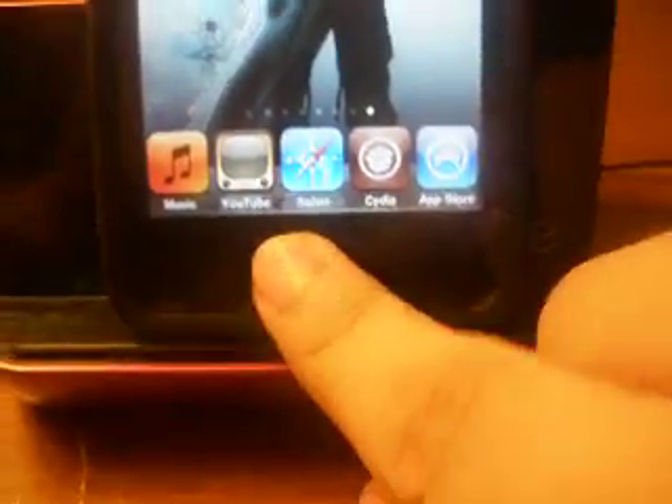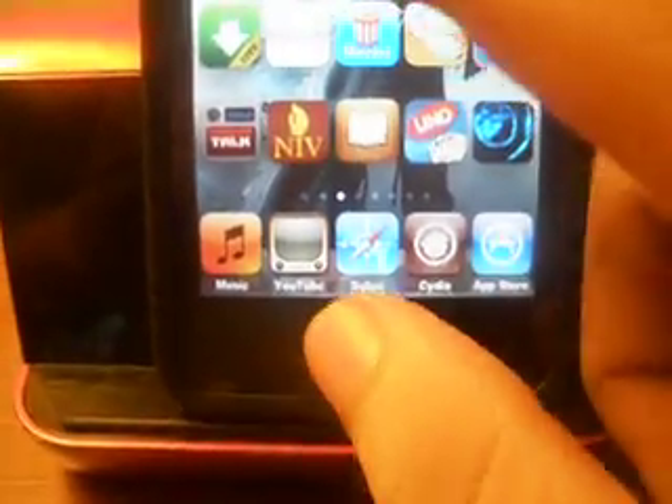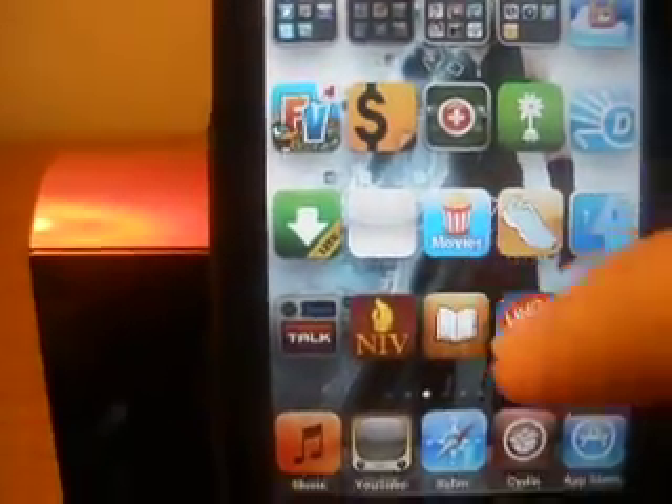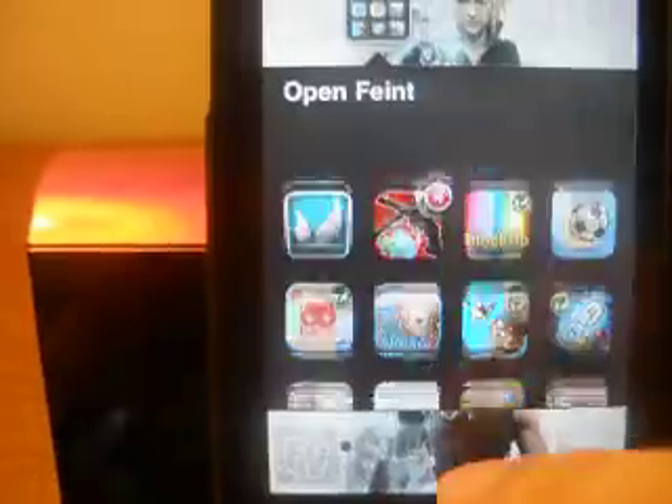Another thing that works besides Infinite Dock, as everybody already knows, you should also try Infinifolders. If you don't know what that is yet, it's actually when you can have more than 12 apps on each folder.